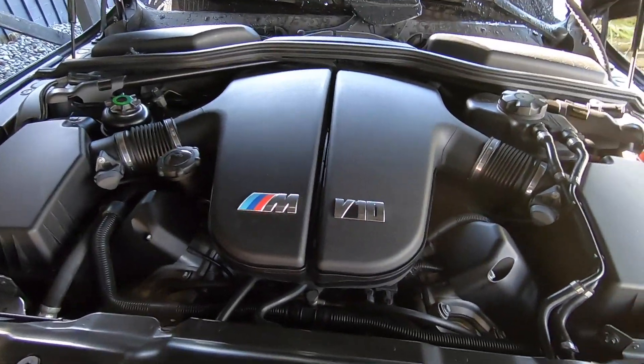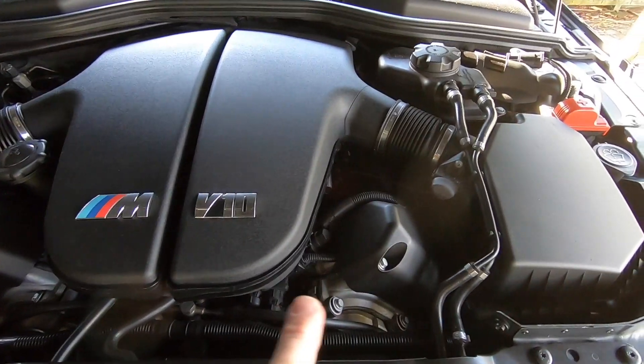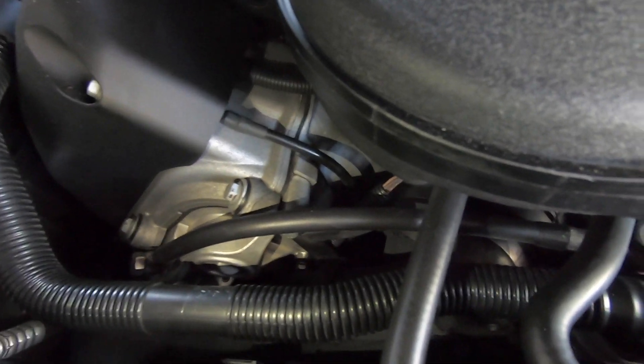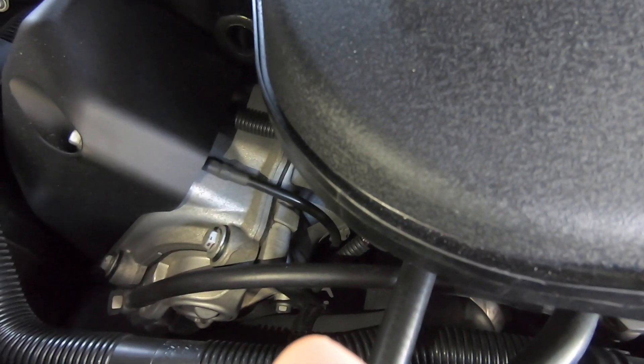The S85 engine has four Vanos solenoids altogether. There are two in each Vanos unit, which sit at the front of each cylinder head. If we take a closer look, you can probably just make out the Vanos solenoid just down there — that black-bodied one down there.